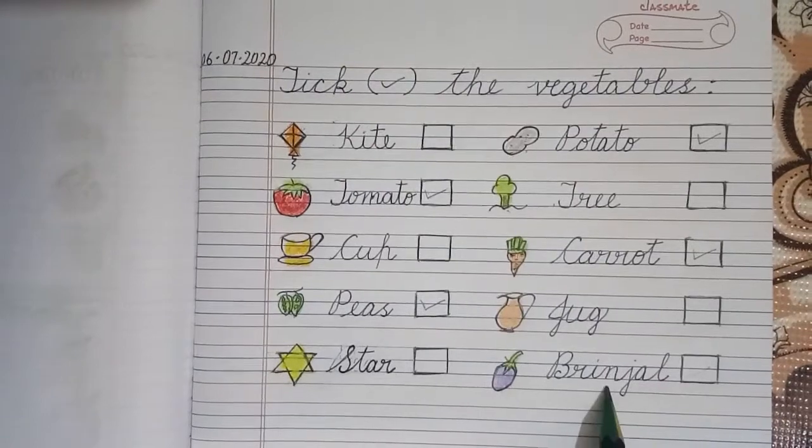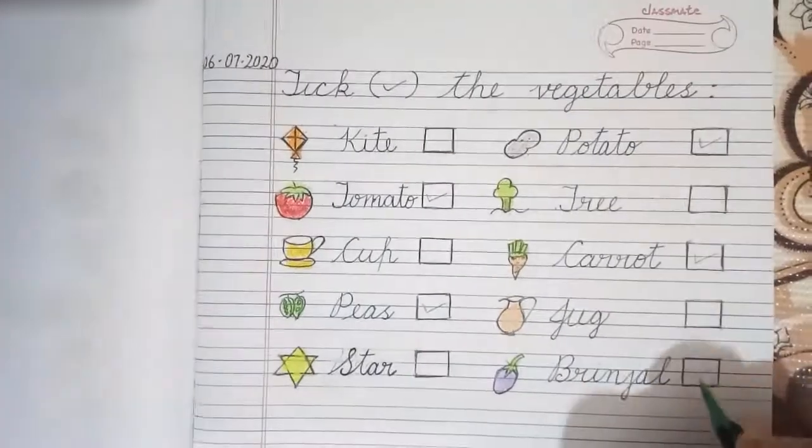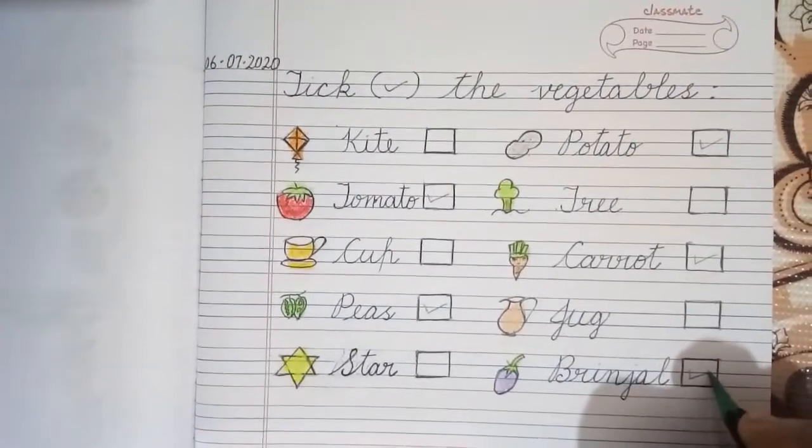Star, Brinjal. Brinjal is a vegetable and we will put a tick over here.